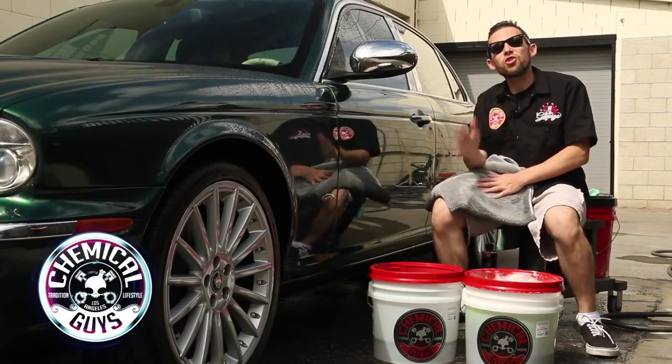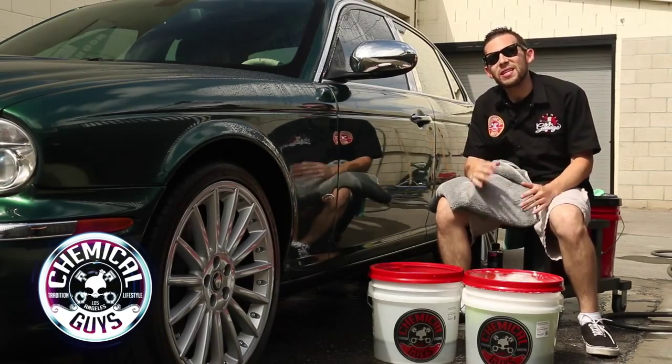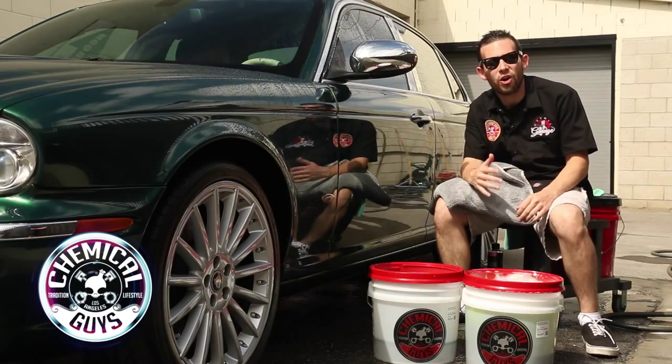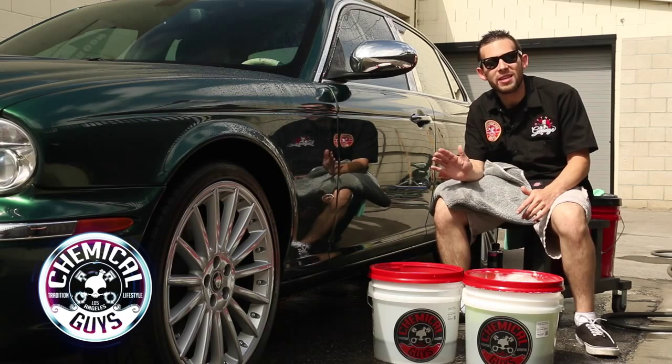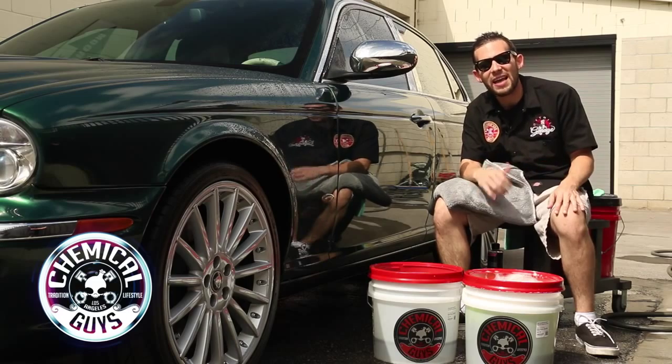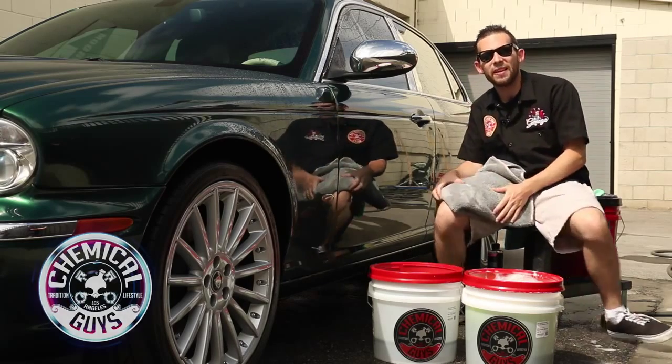That's how you do the 2 Bucket Method — the recommended way from Chemical Guys to wash any vehicle using water. You can pick up all of our buckets, shampoos, wash mitts, and accessories at ChemicalGuys.com. If you want to learn more tips and tricks on how to detail your car, subscribe to our YouTube channel for 500 plus videos on how to detail anything and get the best results. Always remember: have fun, stay clean, and keep on detailing!